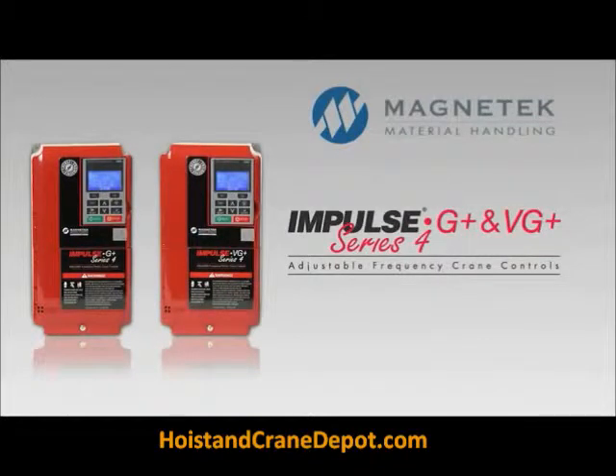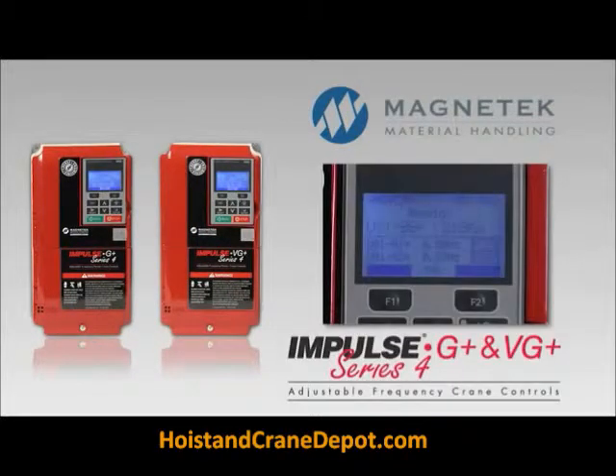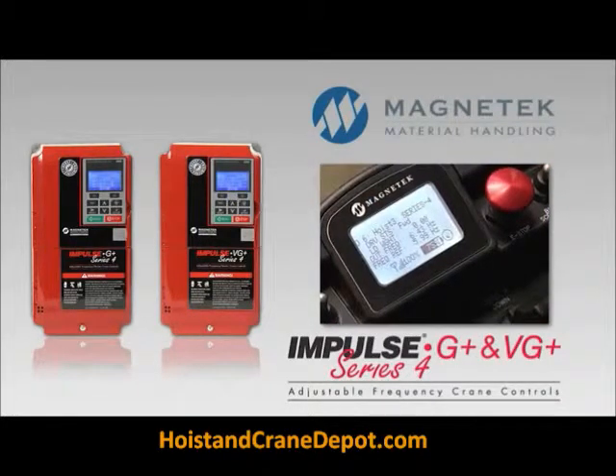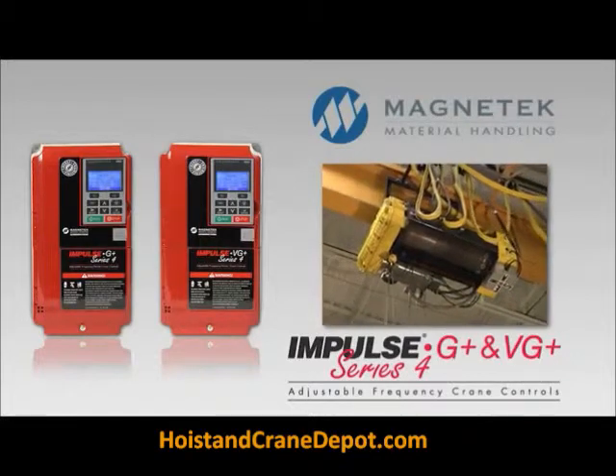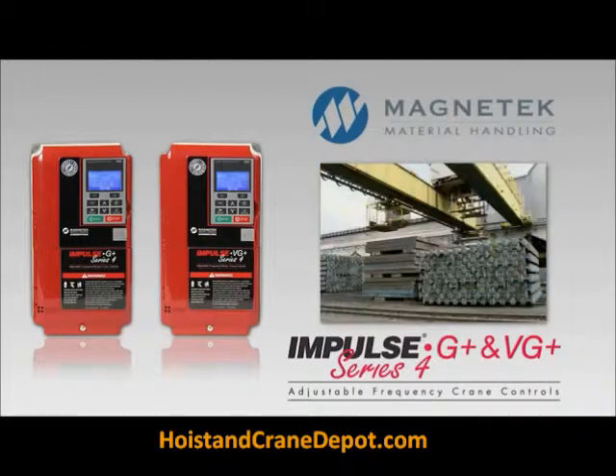Impulse G Plus and VG Plus Series 4: the next generation of high-performance, adjustable frequency crane controls with features that generate a whole new level of industry-leading reliability and cost savings for your material handling operation.